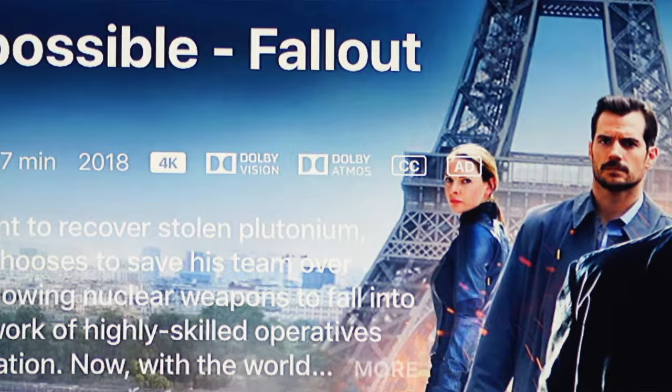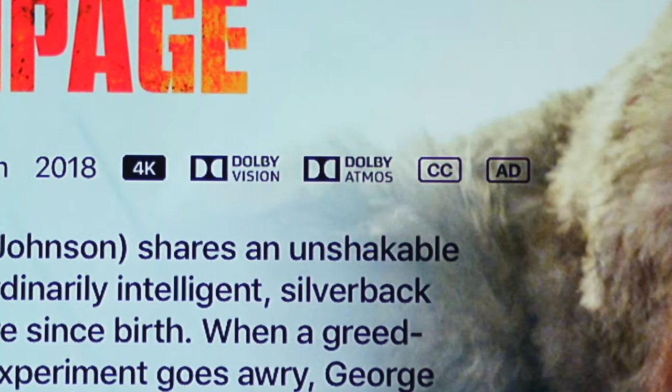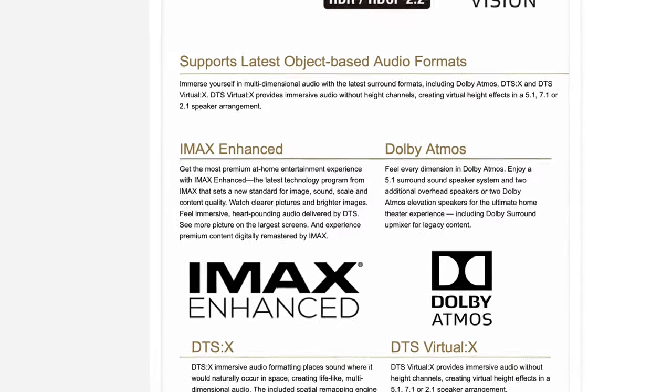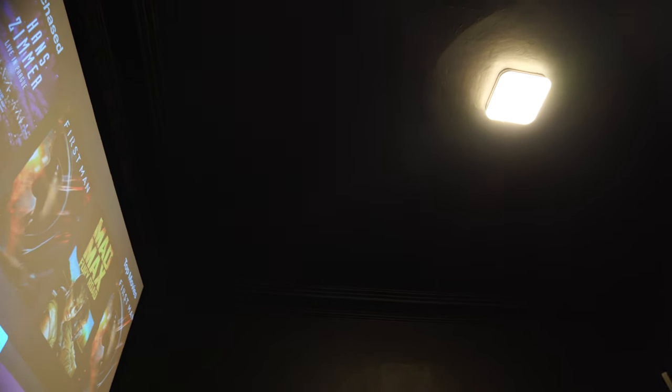After seeing the Dolby Atmos logo on many iTunes movies in the store on my Apple TV 4K, I knew I was missing out on some action considering that my Moran 6013 receiver could handle it. Knowing that I didn't want to install speakers in the ceiling, I had to opt for the next best option — the matching A90 toppers for my Deftech towers.